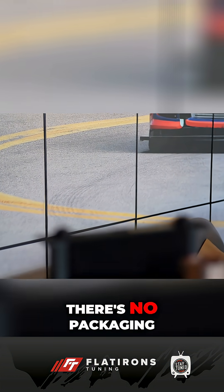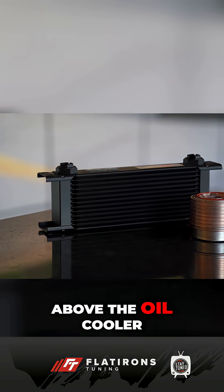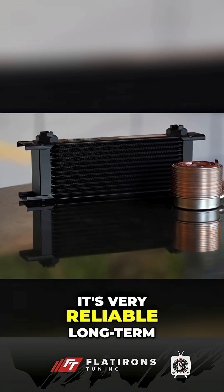The advantage of the factory heat exchanger is it's much simpler and much smaller. There's no packaging — it's just this little column that sits about the oil cooler. So it's very reliable long-term and very simple.